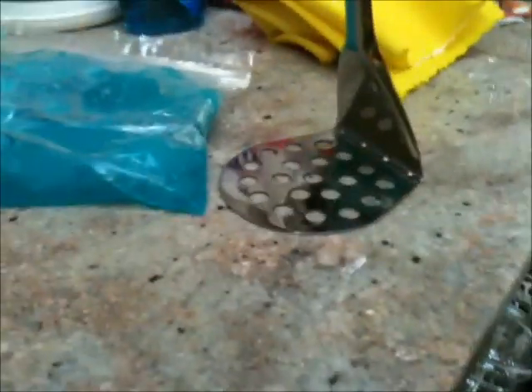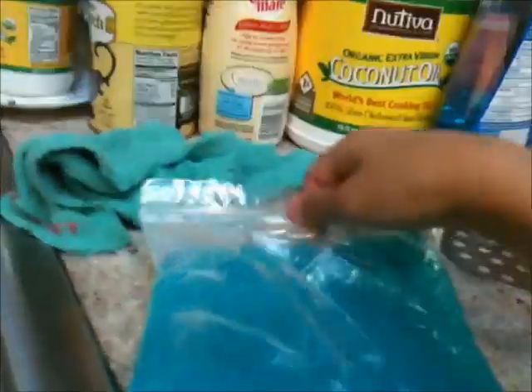I have a potato masher and I'll start mashing this thing up, still in the bag. Keep mashing it until it turns to slush. Okay, I'm done mashing — it's like slush now, just like this.